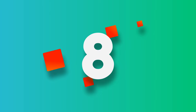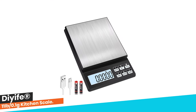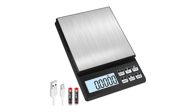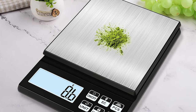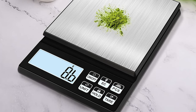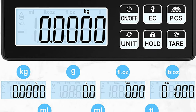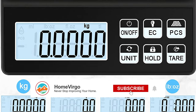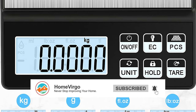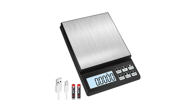Number 8: DIEIF 11lb/0.1g Kitchen Scale. The DIEIF 11lb/0.1g kitchen scale is a highly accurate and multifunctional kitchen scale suitable for cooking, baking, and meal prep. With seven weighing units to choose from — including grams, kilograms, ounces, and fluid ounces — this scale is highly versatile and can convert between units instantly.